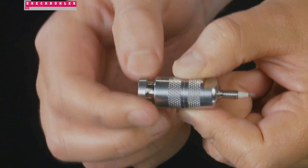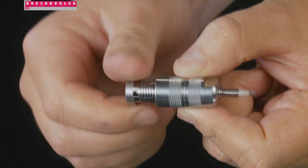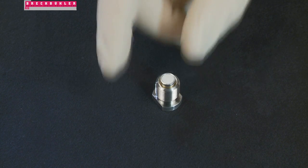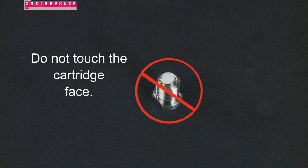Now we can begin the installation. In the first step, let's start by unscrewing the male unit from the female housing. You may use your hands or the provided wrenches. Place the male unit on a flat surface. Insert a Security Guard cartridge with the gold end facing down. Do not touch the cartridge face, as this may contaminate the cartridge.